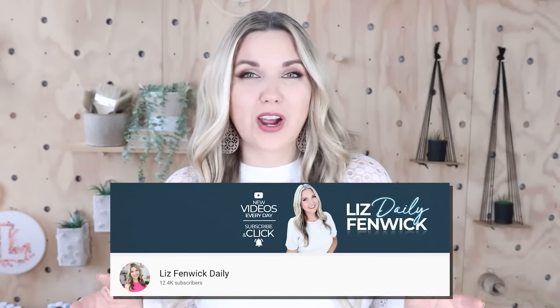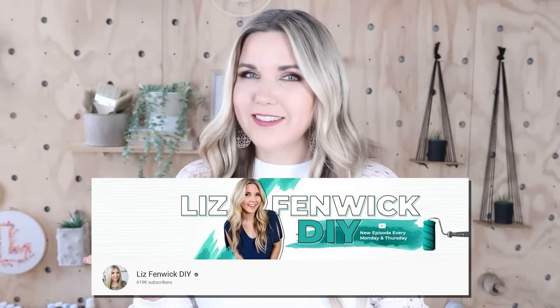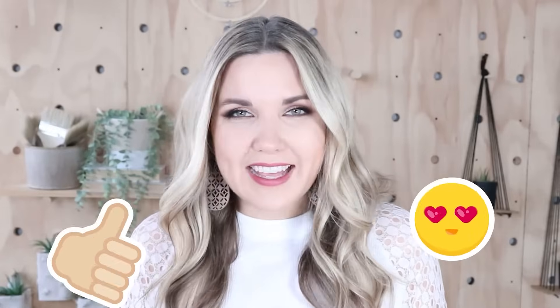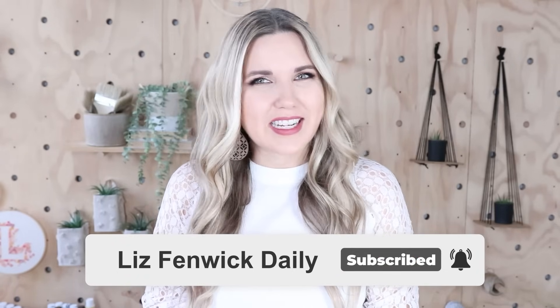Hey guys, I'm Liz and you're watching my second DIY channel where I post daily DIY videos. You may be familiar with my main channel, Liz Phibbic DIY, but I'm glad you found me over here on my second channel. Make sure you're subscribed so you get notified every day when I post a new daily DIY video.